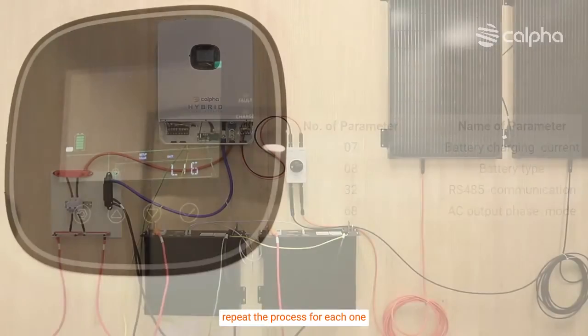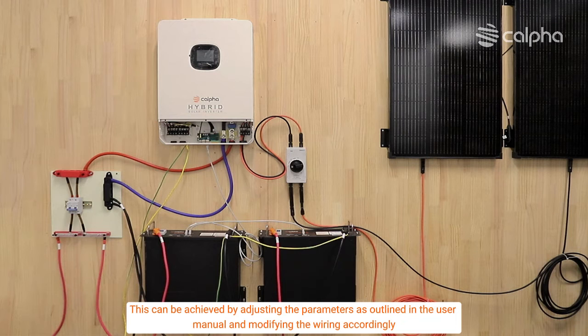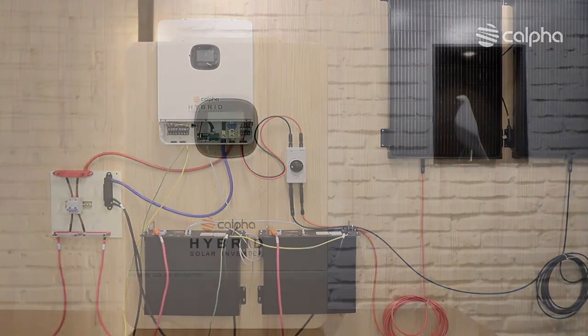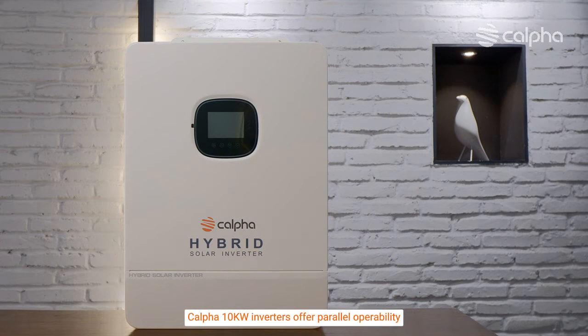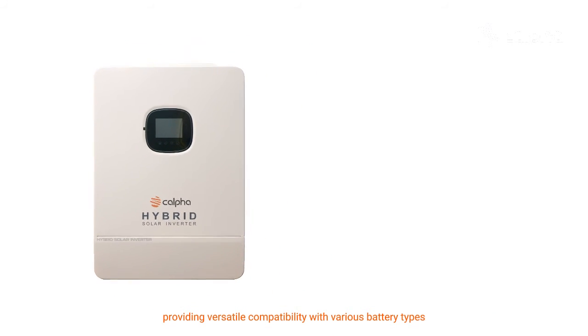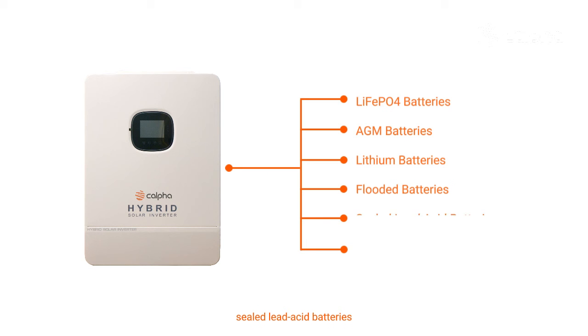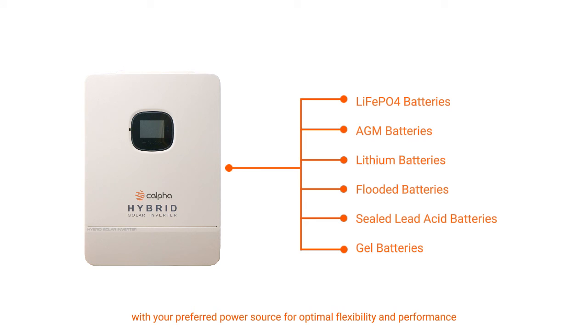The CALFA 10 kW inverter allows for the merging of split phases into a single phase. This can be achieved by adjusting the parameters as outlined in the user manual and modifying the wiring accordingly. CALFA 10 kW inverters also offer parallel operability and versatile compatibility with various battery types, including lithium-ion phosphate, AGM, lithium, flooded, sealed lead acid, and gel batteries, seamlessly integrating with your preferred power source for optimal flexibility and performance.